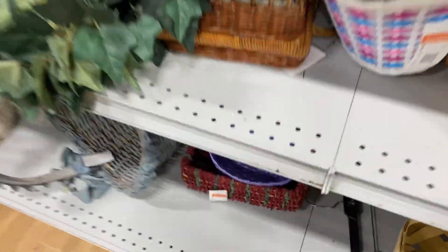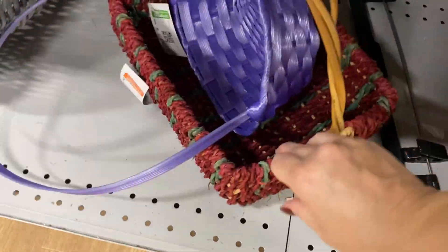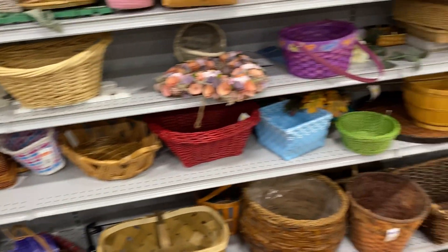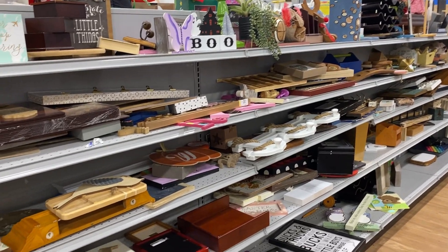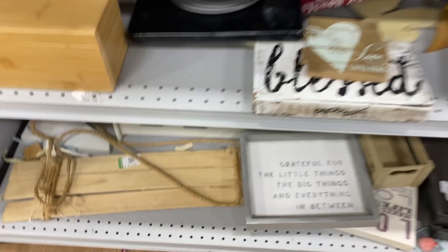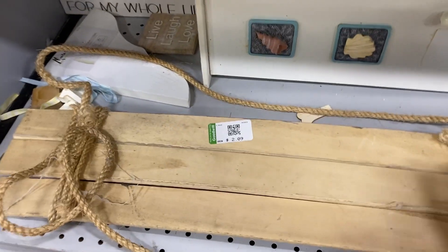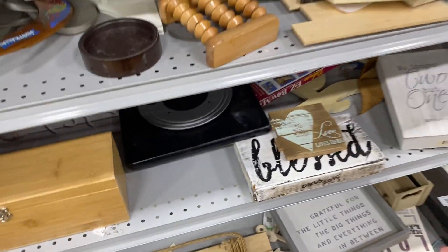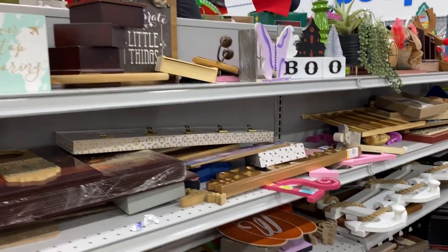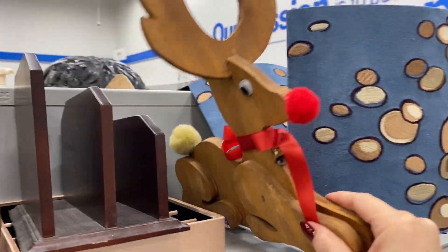I'm not seeing a ton more greenery but I am seeing some more colors you could incorporate for Christmas, and for three dollars, not bad. You guys know how much I love baskets and always recommend to thrift them. When I look at this area I think of projects — if you're going to the thrift store, look at things with that eye: what could you turn this into? This could possibly be turned into a decorative sled or something for your porch sign for two dollars, really great crafting price.